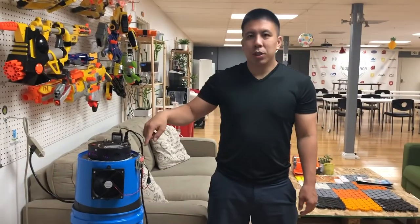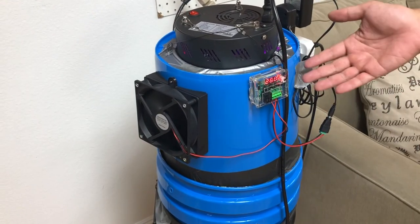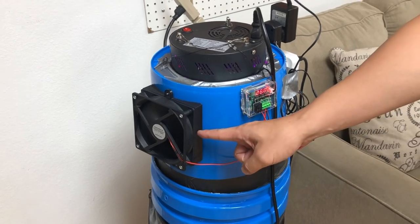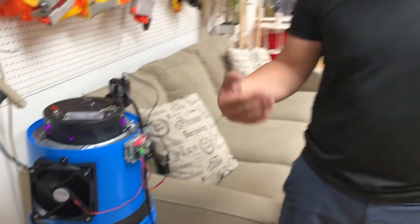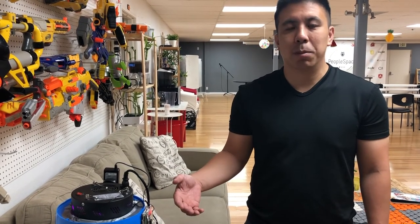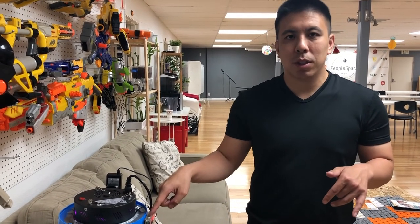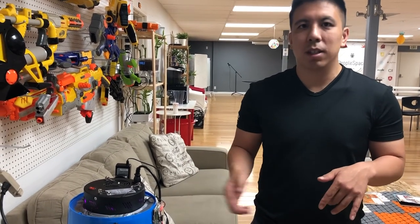Here's the temperature controller installed on our space bucket — it's mounted to the side. It's reading the temperature and you can see the temperature displayed, and it will control this fan right here. When the temperature goes lower to the point where we set it, it'll turn off the fan. I hope you liked this video of us teaching you how to assemble this temperature controller with your fan and integrating it into your space bucket setup. Please like this video or subscribe to us — we'll have more content like this in the future. We have links in the description on how to get this temperature controller and other parts you may need to install it. See you next time.